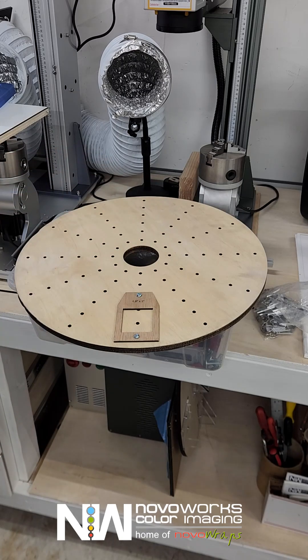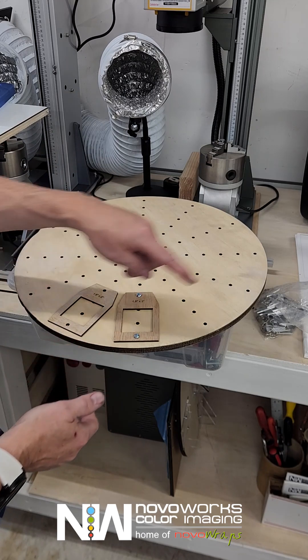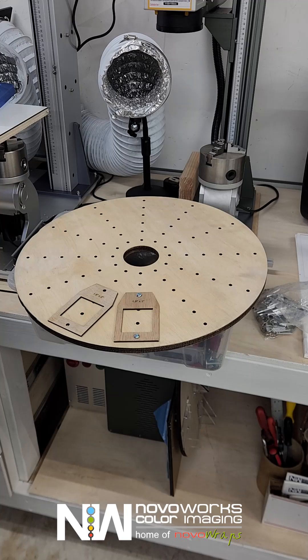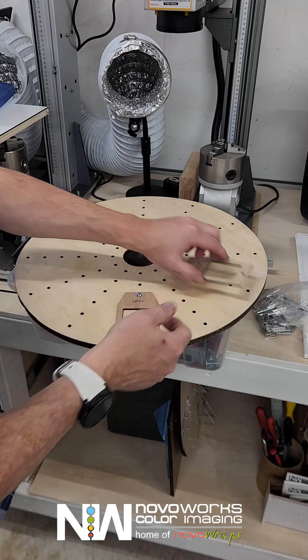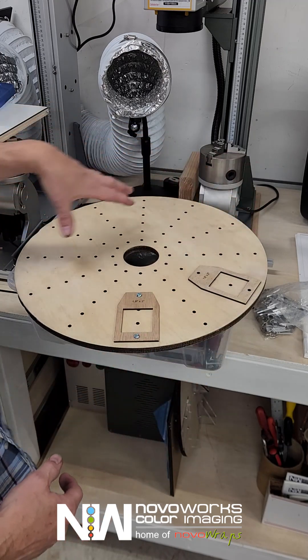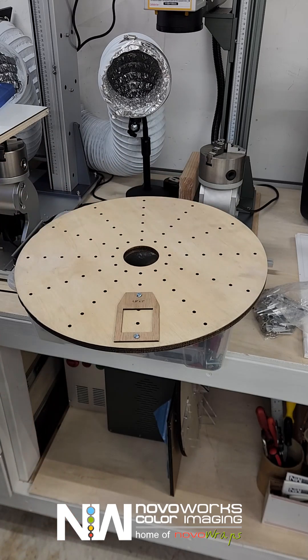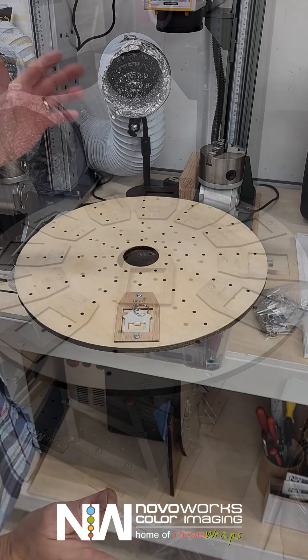This particular jig is cut in a way that I can fit all 12 all the way around, but depending on the size of the jig you may only be able to fit one every other when you're doing something larger. So you can cut custom jigs that'll mount to the one rotary, but you get the general idea.